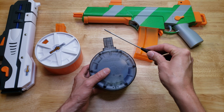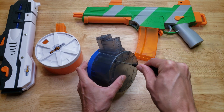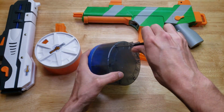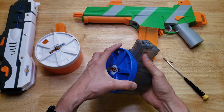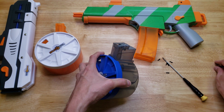You're gonna need a very long number one or number zero Phillips screwdriver to reach down to these holes. Let's take these screws out. All the screws came out.